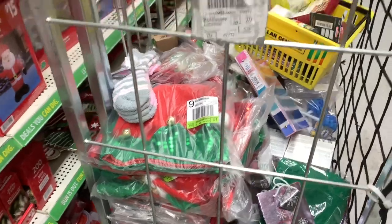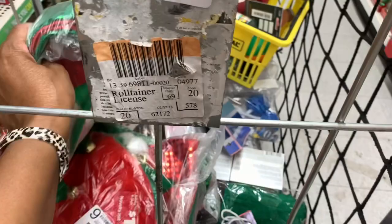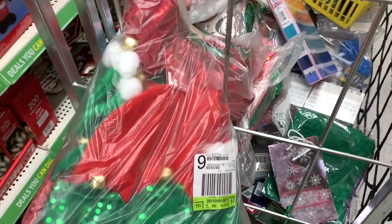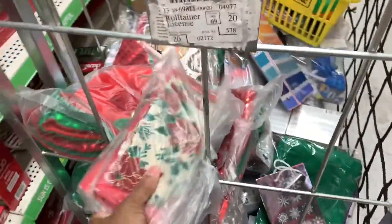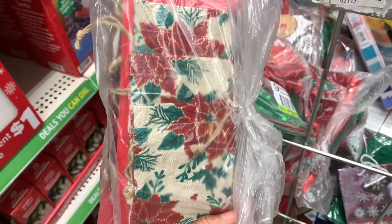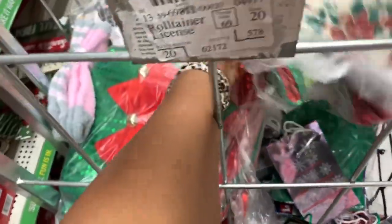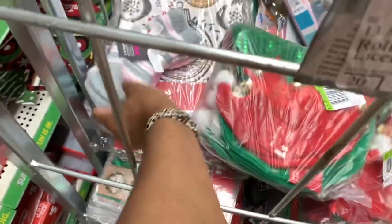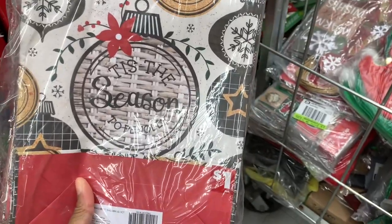In this big tall container right here they have a lot of stuff they haven't really put out yet. They have the novelty hats here — it looks like they're a dollar. These are mini rustic bags so you can put little gifts in; these are a dollar. They have Christmas bags in here. They have these ones right here — 'Tis the Season' — these are a dollar.